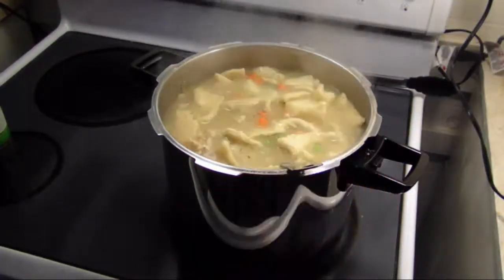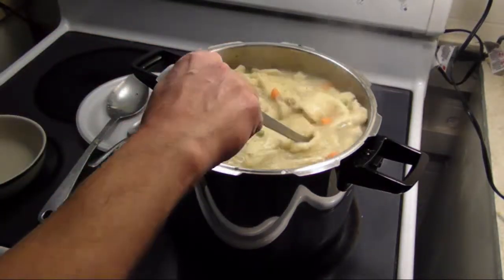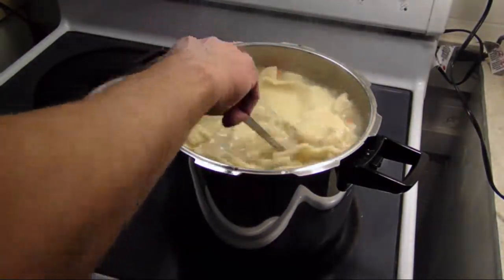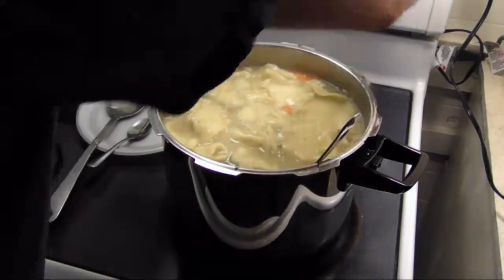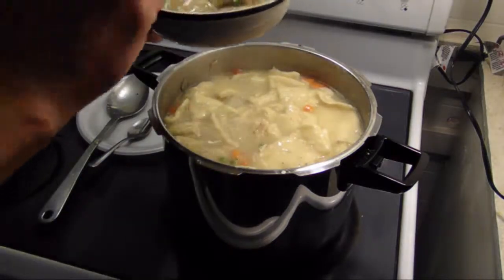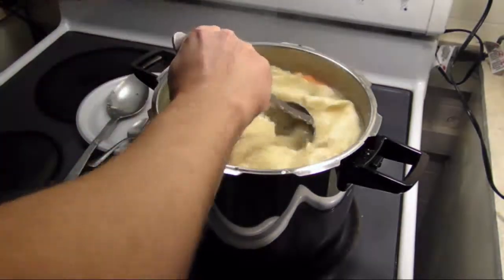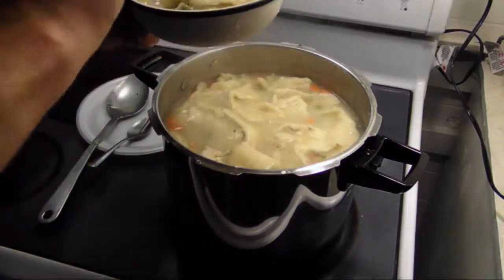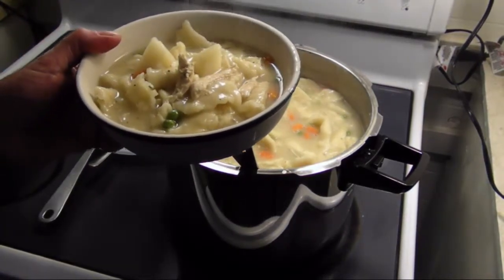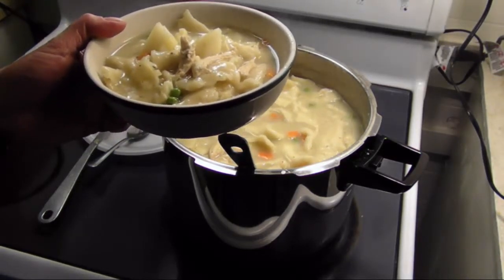I let that cook on medium heat for about 20 minutes. If you don't have an extra thick bottom pot you might want to cook it at a lower heat so it doesn't burn. Let's serve some of this up. There you have it — really delicious hearty chicken pot pie. Give it a try, I think you'll like it. Until next time, see ya!